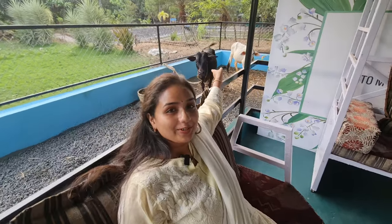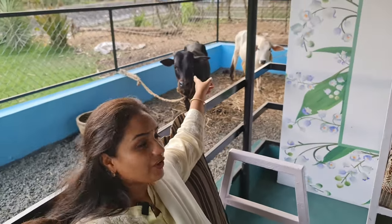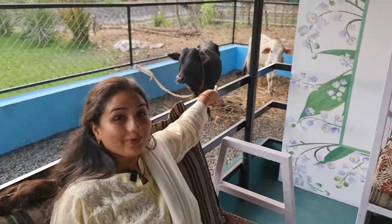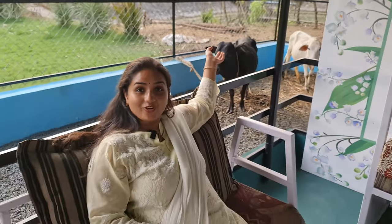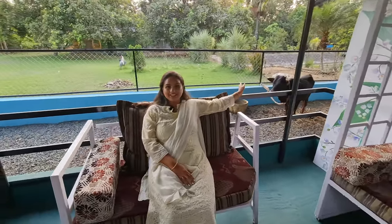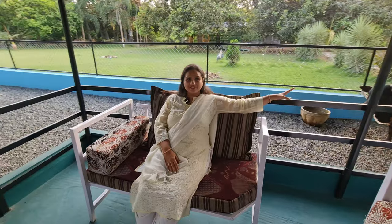And here is a little Pungunur — this little guy is a Pungunur cattle. These little cattle are very very precious to us.